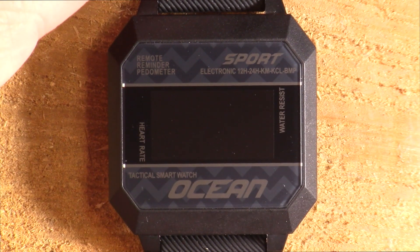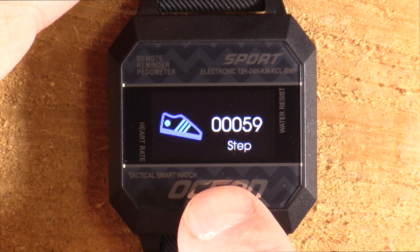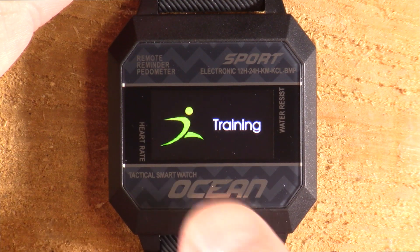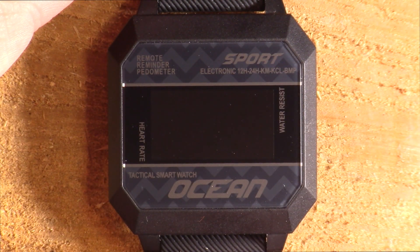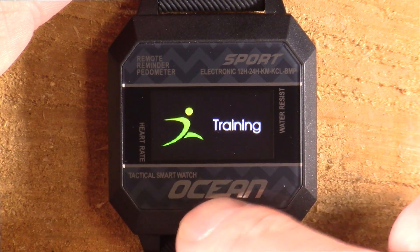I usually pride myself on my in-depth reviews and showing you what all these smartwatches can do, and I'm making an exception in this case. This watch is so cheap. The display looks like you're looking at it through a screen door.